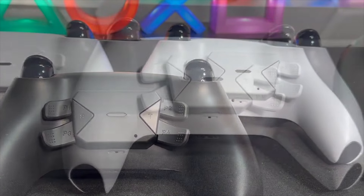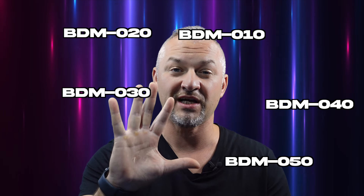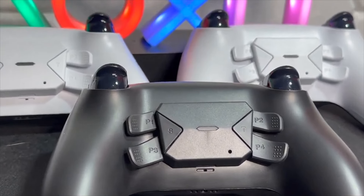This is an updated video on how to install the Thompson 4 backpedal kits for the PlayStation 5 controller. Since there are five different generations of PlayStation 5 controllers, I wanted to show you how to identify which generation you have and which kit belongs to that generation. I'll show you how to install the kit for the first and second generation controller, as well as the kit for the third, fourth, and fifth generation.